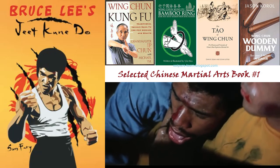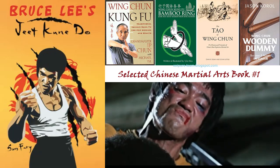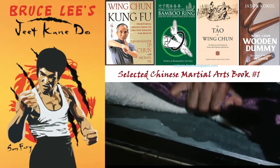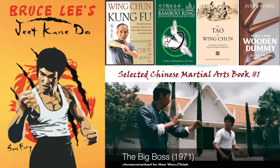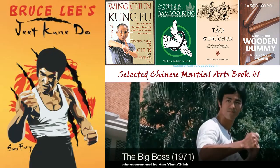A perfect accompaniment to the Tao of Jeet Kune Do — Bruce Lee's own book on his fighting art. It has techniques, strategy, and philosophy, but it is not a Jeet Kune Do training manual. Unlike other Jeet Kune Do books, this one fills that gap. Limited time only.